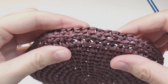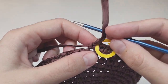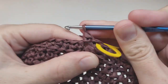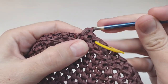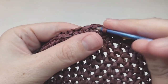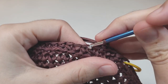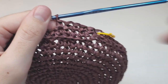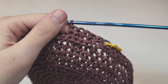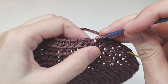After that transition round, work without any increases making regular single crochets through both loops for 15 more rounds — 16 rounds total without increases. These 16 rounds will measure about 9 centimeters from the ridge line. Measure from that point down. Work those 15 more rounds and I'll see you after that.